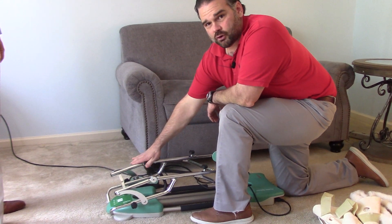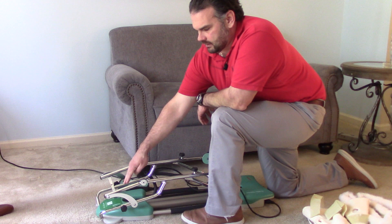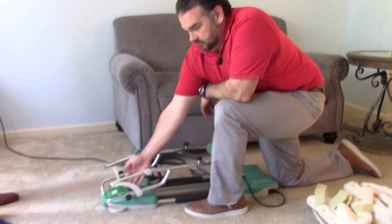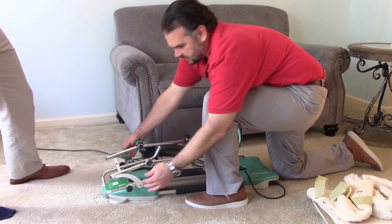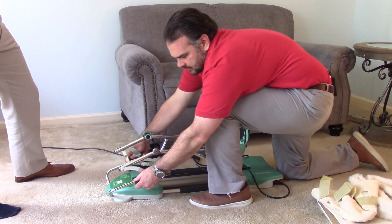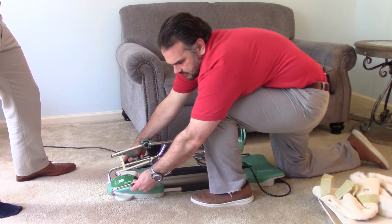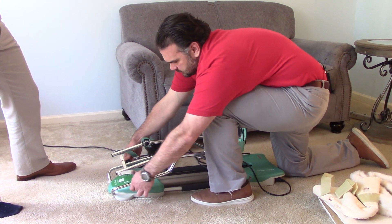In order to have the correct length from the knee to the hip, there are numbers that correspond with the amount of inches that your leg is. So in order to change that, you loosen these knobs, and you can move it up if you're taller or down if you're shorter. We'll put it at 15 like we had for Russ.